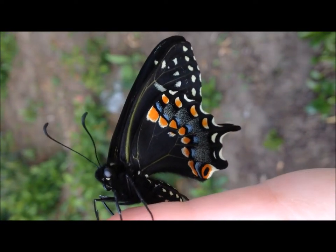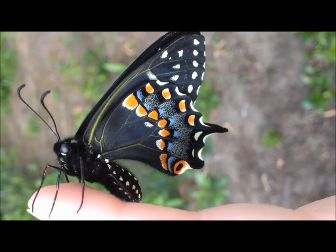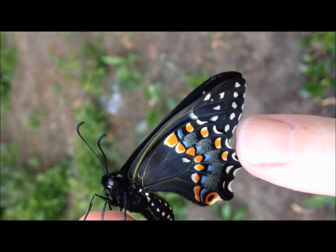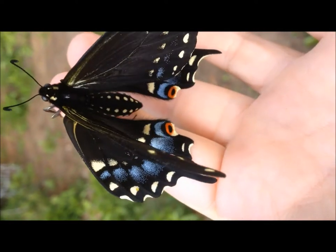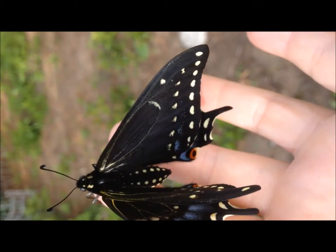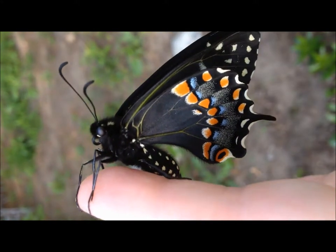This little guy hatched out today — this is May 8th. This is a black swallowtail, and one of the things that sets a black swallowtail apart from a spicebush is the amount of color on the wings. These guys are extremely colorful along the hind wing and along the insides. The two rows of spots along the top wings on the inside is a very easy way to identify a black swallowtail from a spicebush.